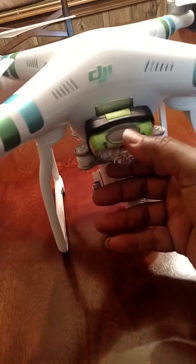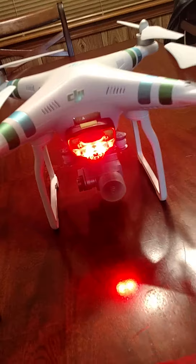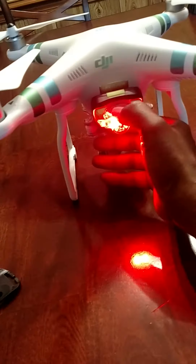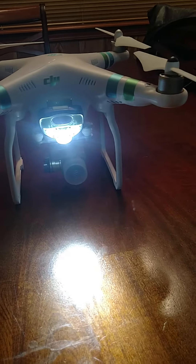It lights up the sky at night. I'll turn it on for you so you can see how bright it is. It has three modes — that's the red light — and that's all three. It is super bright.